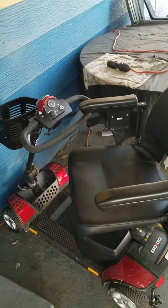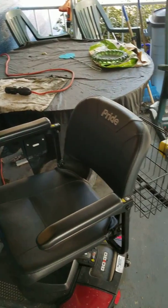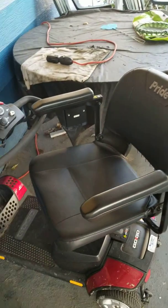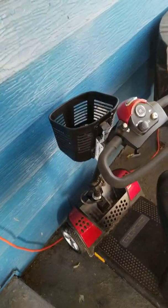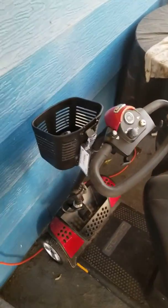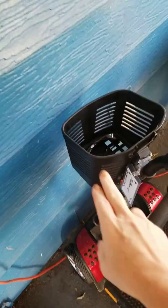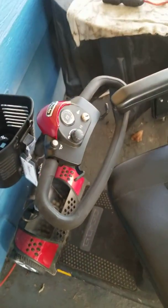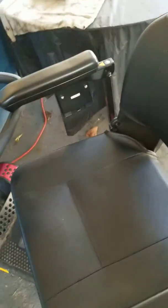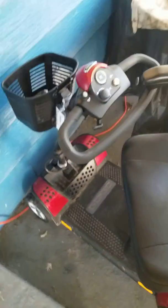I just wanted to give you a little overview of the Pride GoGo Elite four-wheel travel scooter. One of the best things about this scooter is it breaks down into like five parts — the front basket here comes off, the wheel, the steering column tilts in, the seat comes off, and the battery pack, which is right there, can come off and be charged in the house.